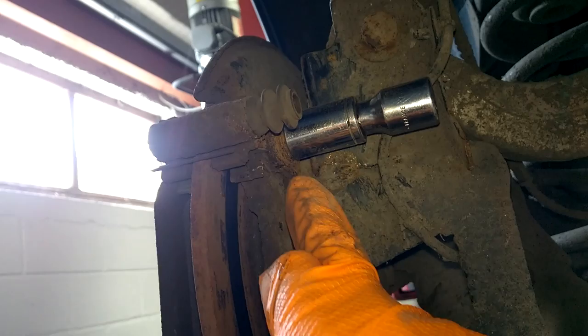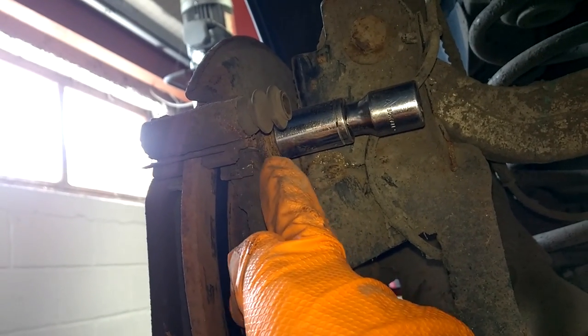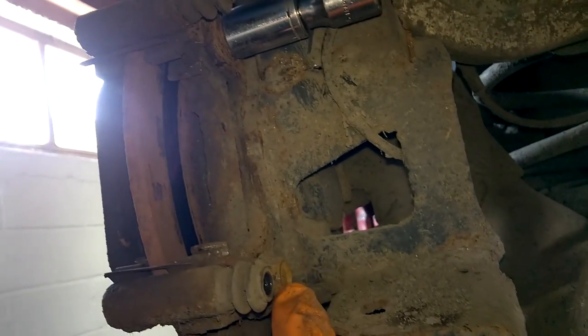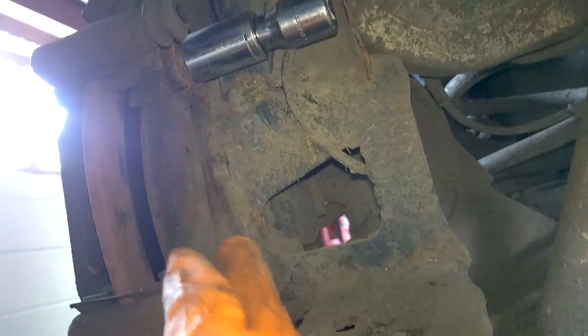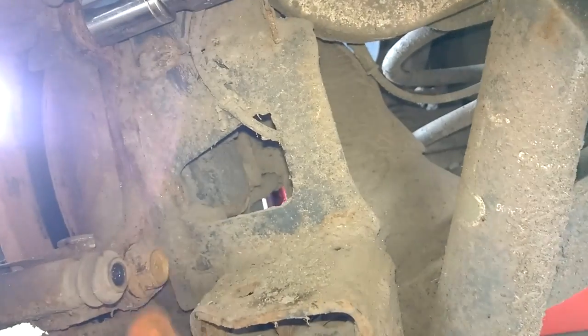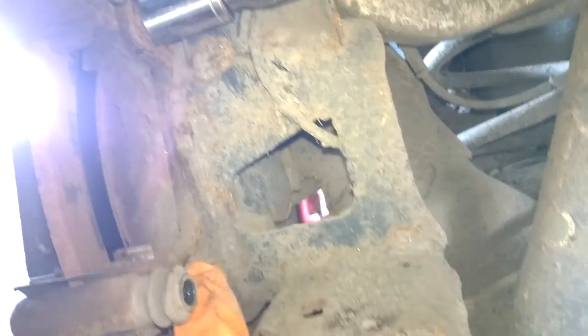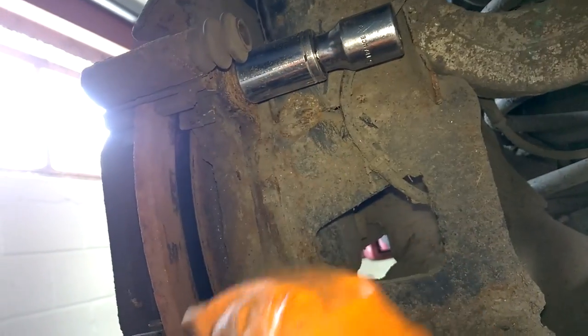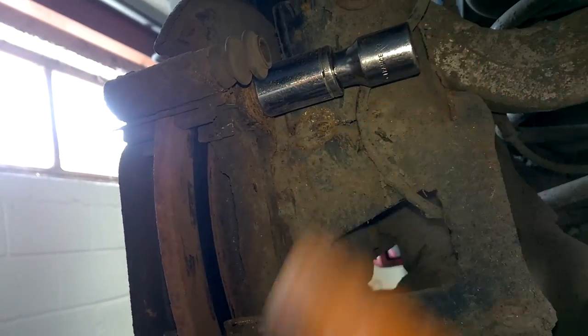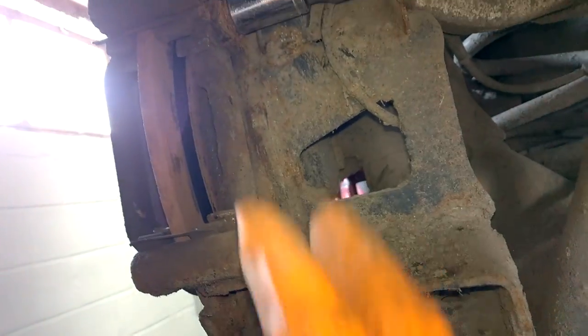The caliper is off now and I'm at the cradle bolts — they're 17mm top and bottom. I would strongly advise using a hex head socket, make sure it's six-point not twelve-point, especially if there's any corrosion on the edges. The top one on this one was particularly bad, so I've tapped the six-point on and I have it loose now.